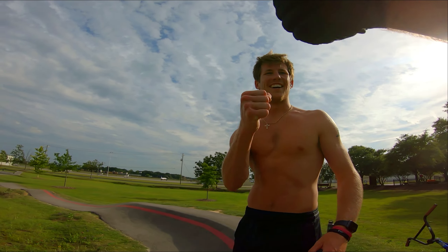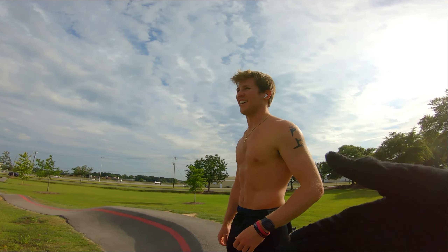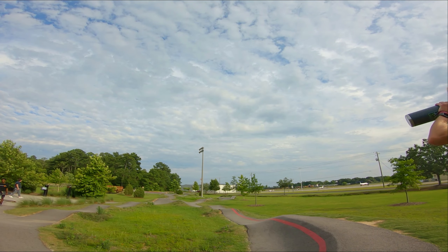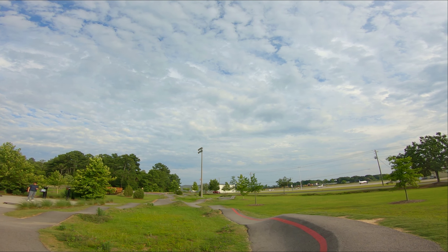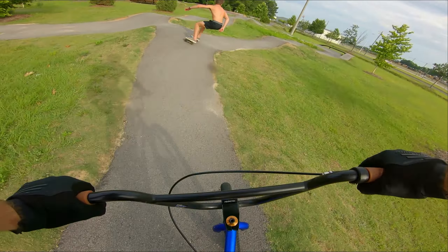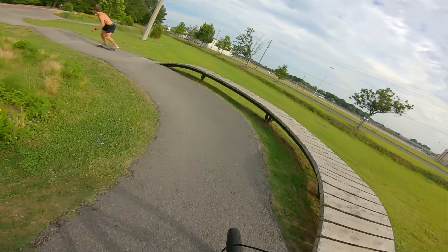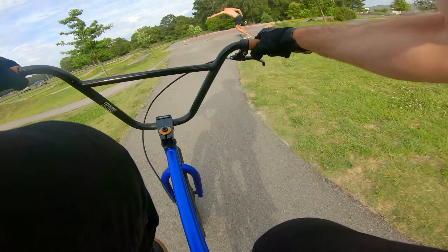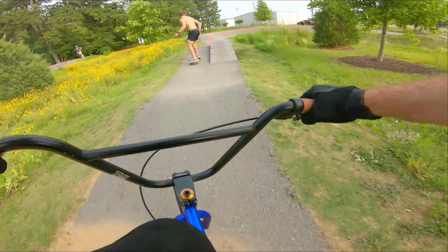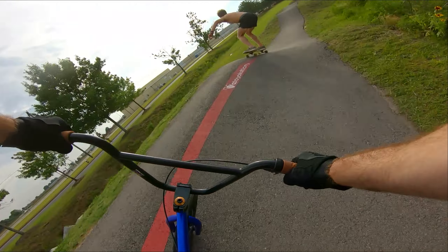Alright y'all, this is Jonathan. He's been absolutely ripping it on his skateboard — dude's built like a Greek god. And I'm gonna follow him through the pump track, it's about to happen right before everybody rolls in. Yeah dude! Oh man, the man is fast!